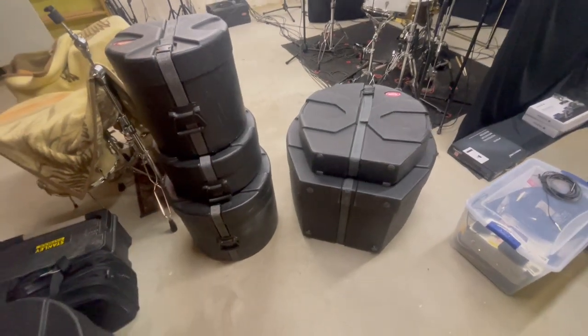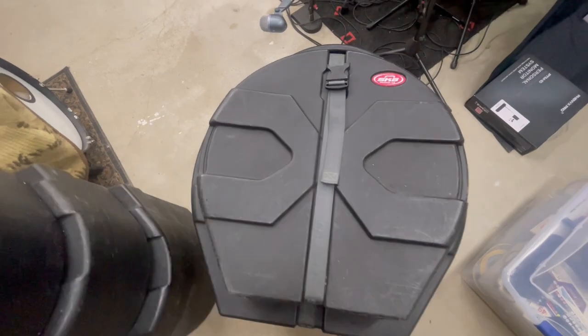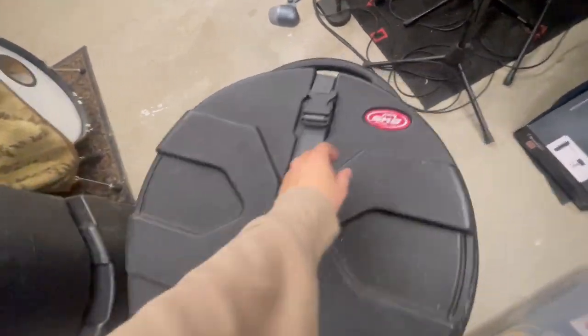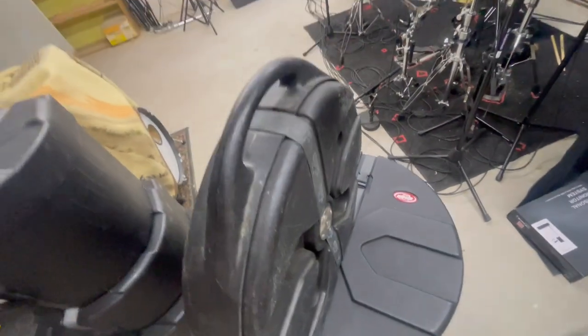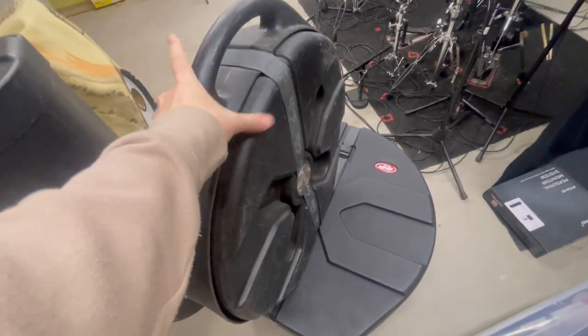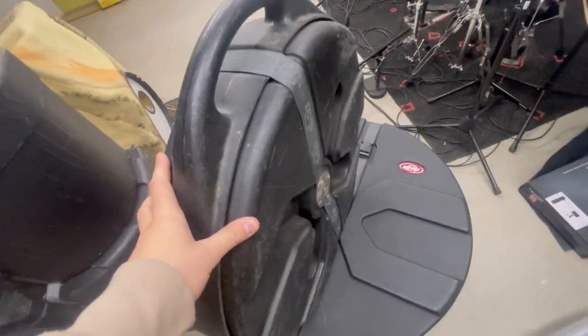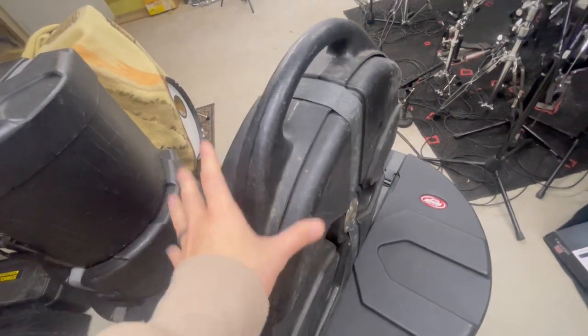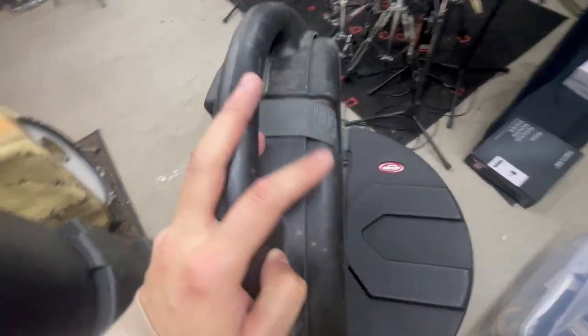Hey guys, Matt here, and in this video I'm going to be reviewing this SKB 22-inch Cymbal Vault. This one specifically does not come with the suitcase roller and wheels, so it's a lot thinner and easier to pack. It fits in smaller spaces, which I actually admire, and this is specifically for 22-inch cymbals at the largest size it can handle.